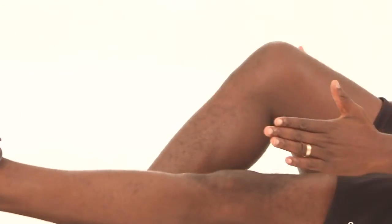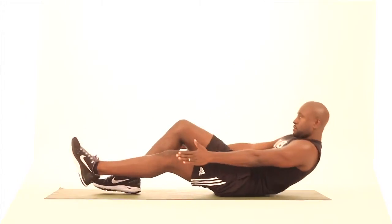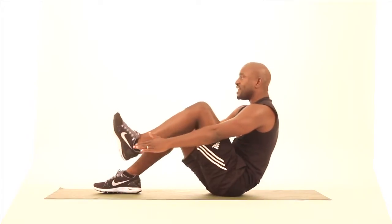One, two, three, four — bring that knee all the way up — five, six, two more, seven, and eight.